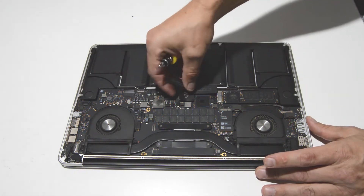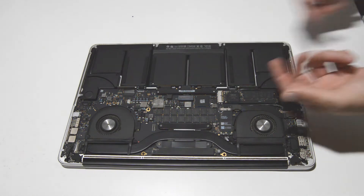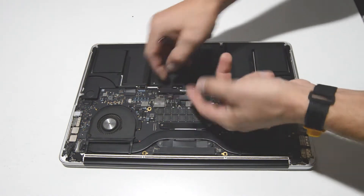First we're going to go ahead and disconnect the battery. I'll just remove that cover and then pop that connector up and off.